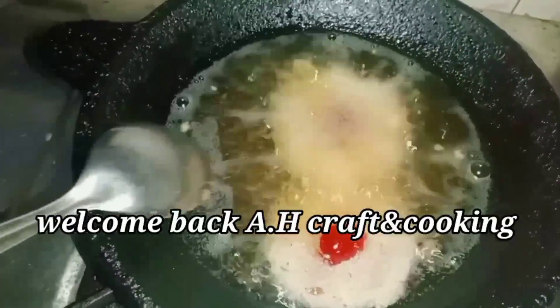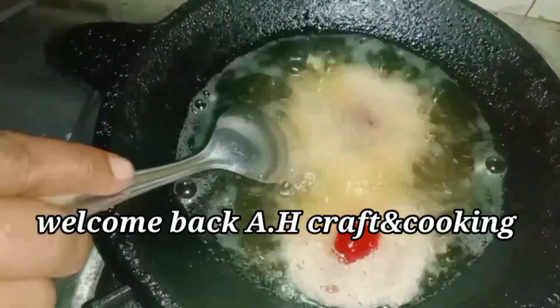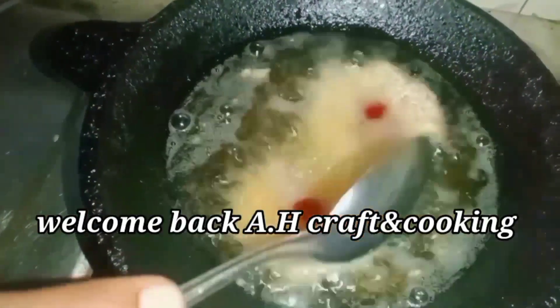Hi friends, welcome back to H Craft and Cookies. I have coconut cookies for this place. Let's make a good thing.